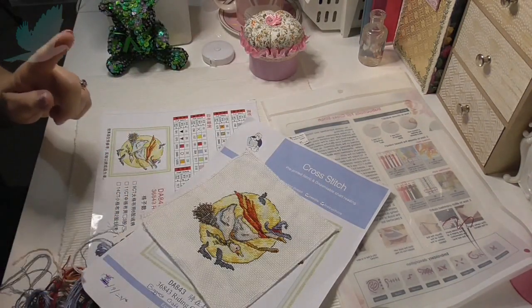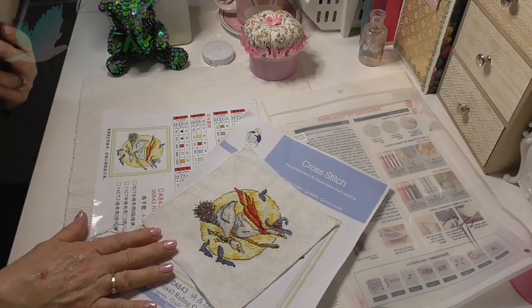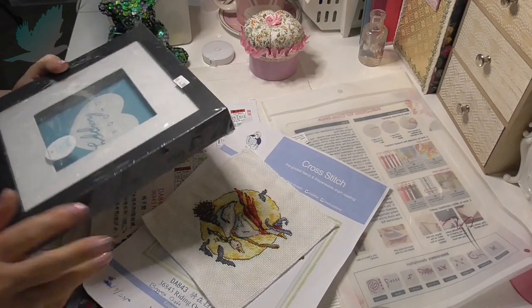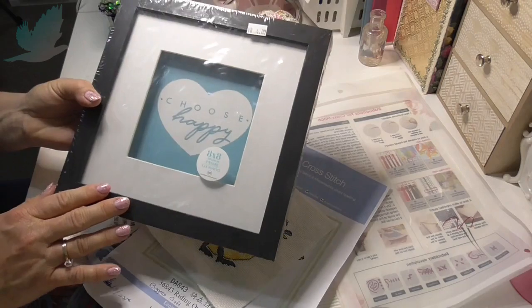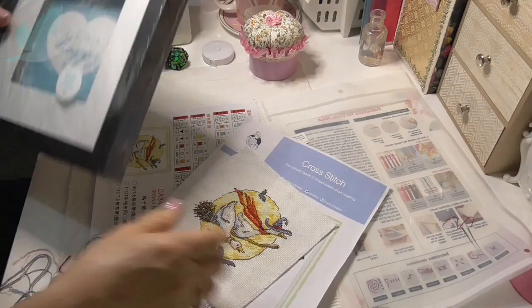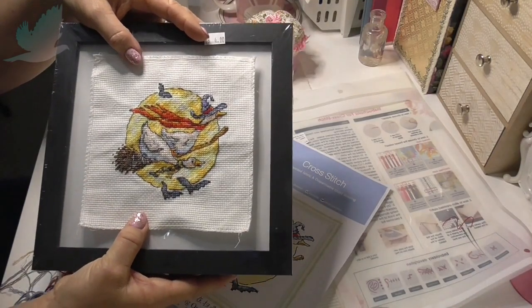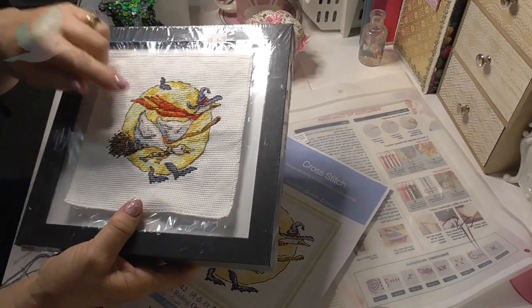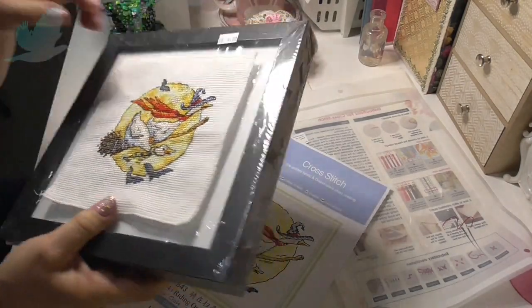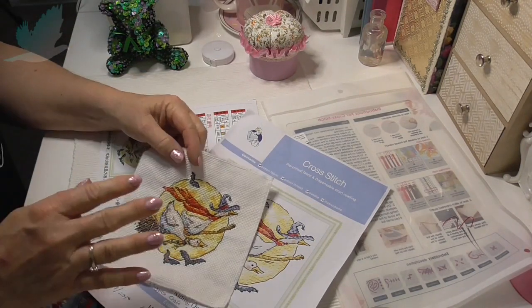I just wanted to show you this one. I'm going to do a video on frames — you don't have to spend a lot of money on frames. Yesterday I went to the charity shop during my walk and I picked up this frame. Brand new, $4, hasn't been opened. And this is going to be the perfect frame for this picture — you may see this one framed in that video.